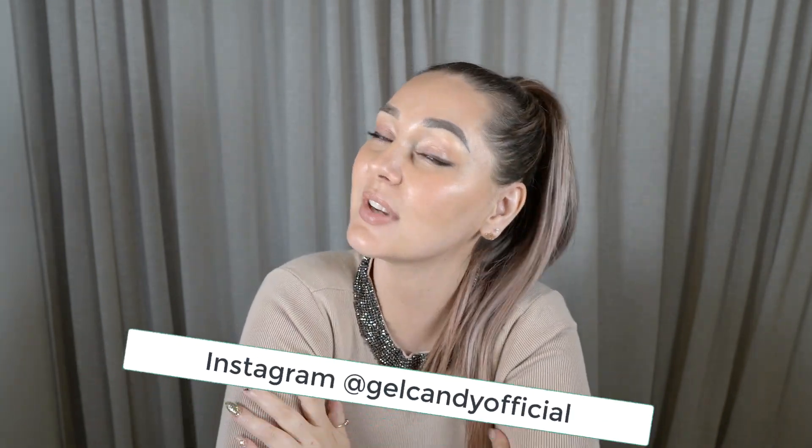Also, if you haven't checked out my Addison Rae video, I am doing a giveaway in that video. Go check that out if you're interested in entering the giveaway. The link will be in my description, and if you want to follow me on Instagram, my Instagram account is at gelcandyofficial.